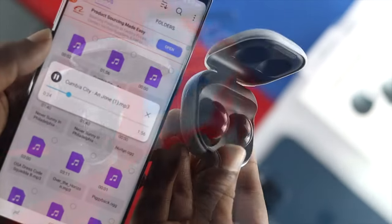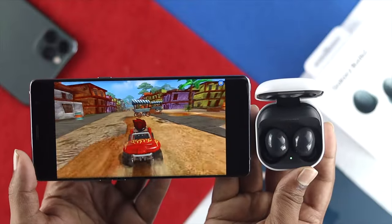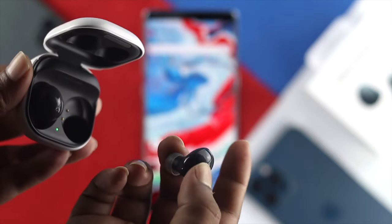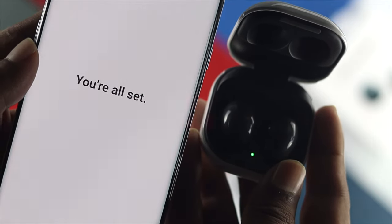There are a lot of users who are complaining that, especially when they're trying to listen to music, when they're having a call, or when they're just trying to play games, they are not getting the proper sound out of their Samsung Buds 2. If you're using any Samsung Galaxy Buds, you can feel free to check the full video in order to solve your problem.